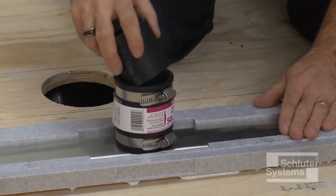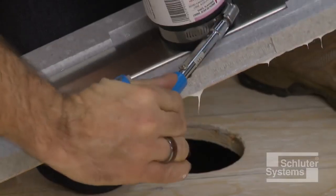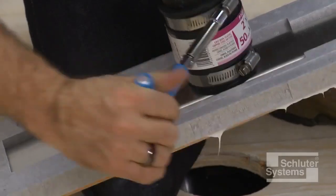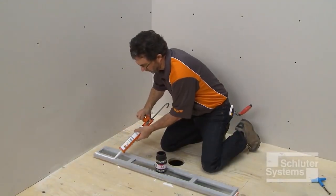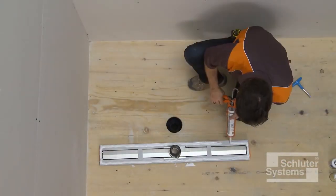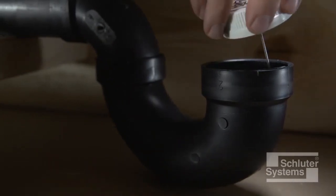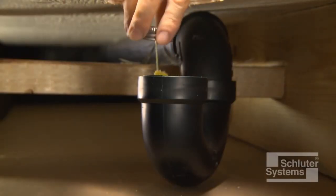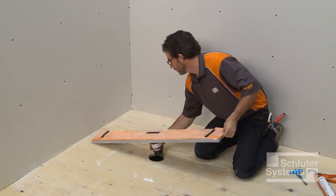Attach the mechanical coupling to the drain outlet and the cut section of the pipe per the coupling manufacturer's instructions. Apply a generous bead of KERDI-FIX to the underside of the channel support. Prepare the odor trap and cut section of pipe with cleaner, primer, and ABS or PVC cement per the solvent cement manufacturer's instructions. Connect the assembly to the waistline and firmly embed in the adhesive.